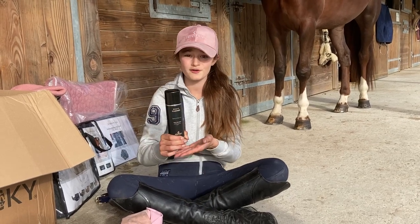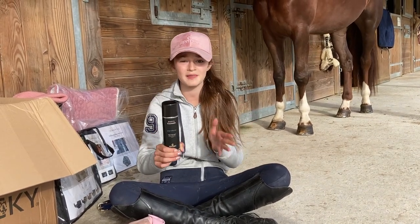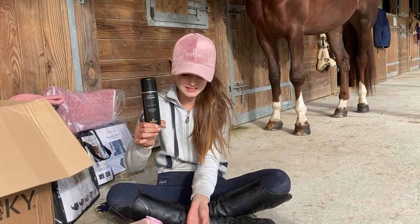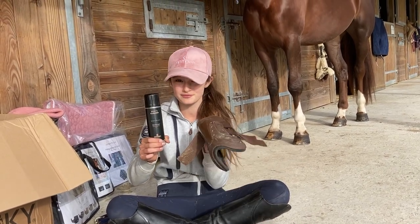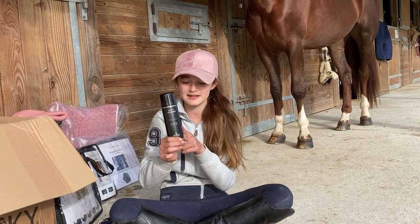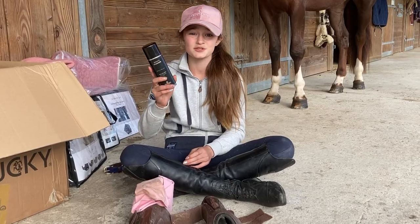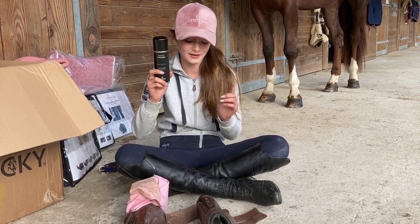I've been meaning to try this product for quite a while, so it's great that it turned up in this box — it's the Kentucky boots cleaner. I've got my everyday boots here, they're pretty dirty, so we're going to do a crash test because I've actually never tested this product. It just says: shake, spray, and wipe — so let's go for it!